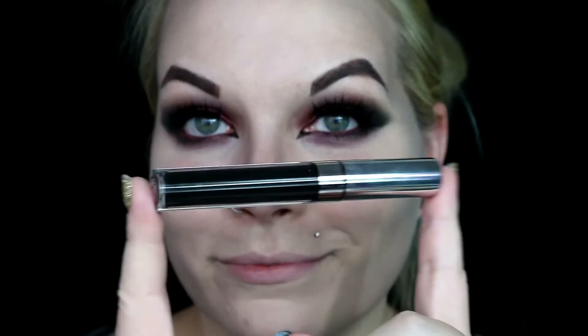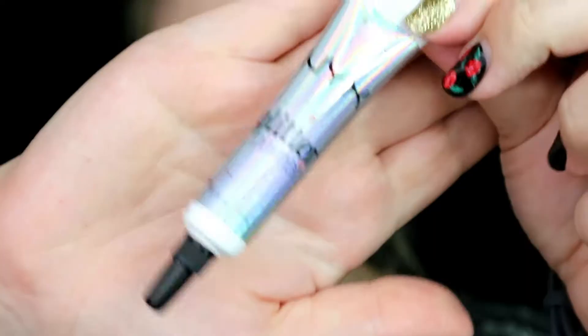I'm going to apply the ColourPop Cosmetics Liquid Lipstick in Friday, which is just a matte black shade. Then I'm taking these silver flakes that I got off of Amazon and some glitter adhesive, and applying some of that to the center of my lips.